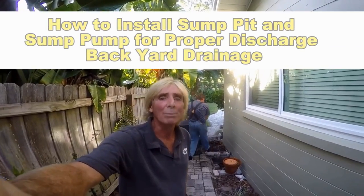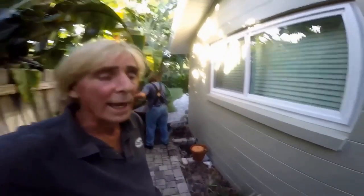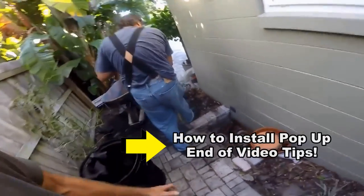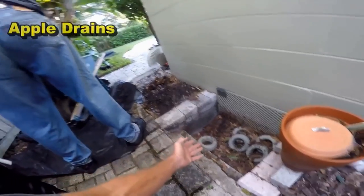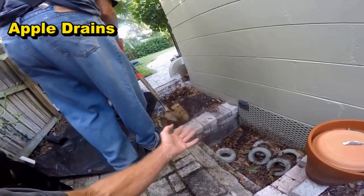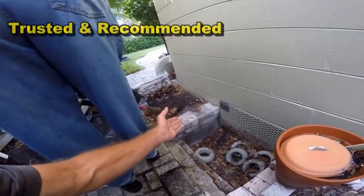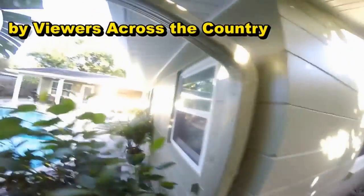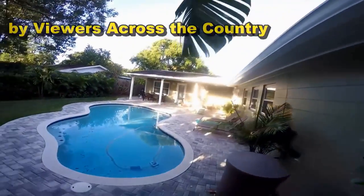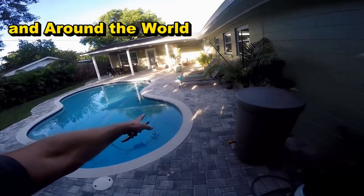Good morning. Chuck here with Apple Drains. Today we're putting in a sump pump and sump pit to help relieve a crawl space problem. You can see the problem here — water just pours down into this crawl space. We need to put a sump pump and sump pit over here where Dan's digging out. That water comes from the downspout right here, which picks up that entire roof, and also from the pool pavers — quite a bit of area here that collects water.